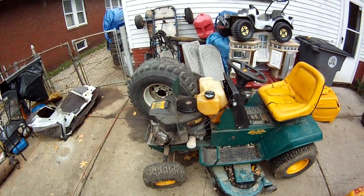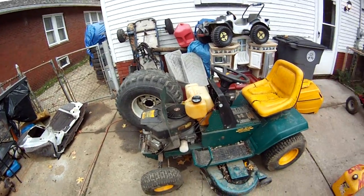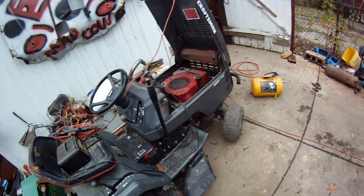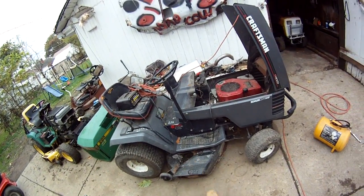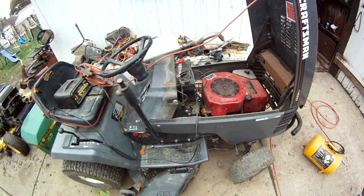This one runs and moves. The mow deck seized up and the carburetor could use a little cleaning, but it runs good. That's the 20-horse V-Twin — Briggs & Stratton, by the way. This one also runs and moves, deck's junk — 14-horse Kohler. It runs good.